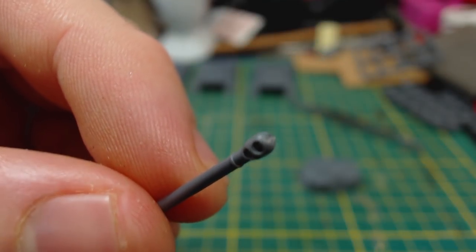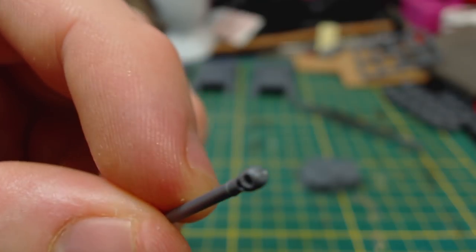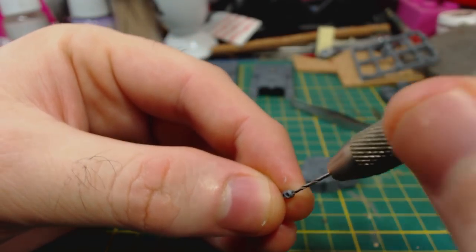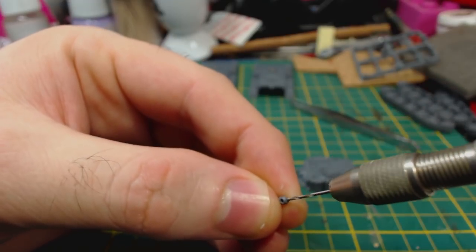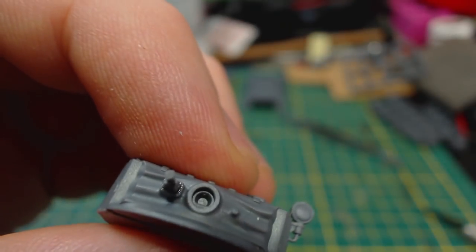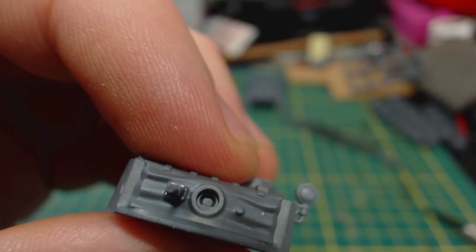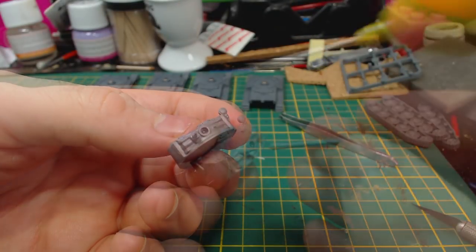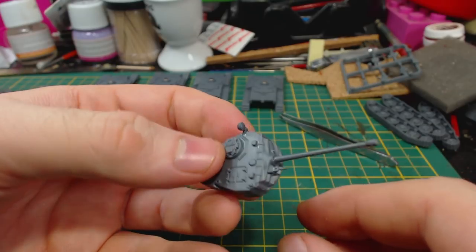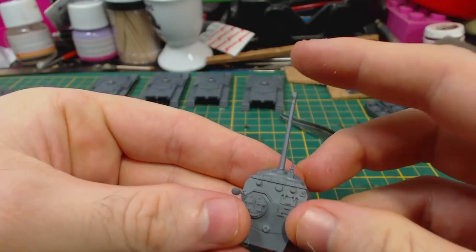Now onto the gun. It's pretty good. There is a little bit of a mould line, but that's easily removed. As with most plastic kits this gun has a solid end, very easily taken care of with a drill. Just be careful and try to drill the hole as close to the centre of the gun as possible. Something I like is when kits are cast in ways that allow the gun to only be positioned in one way. It greatly reduces the chances of muzzle brakes being placed on weird angles when gluing the gun in, which is the final step. Simply glue it in and make sure that it's on straight.